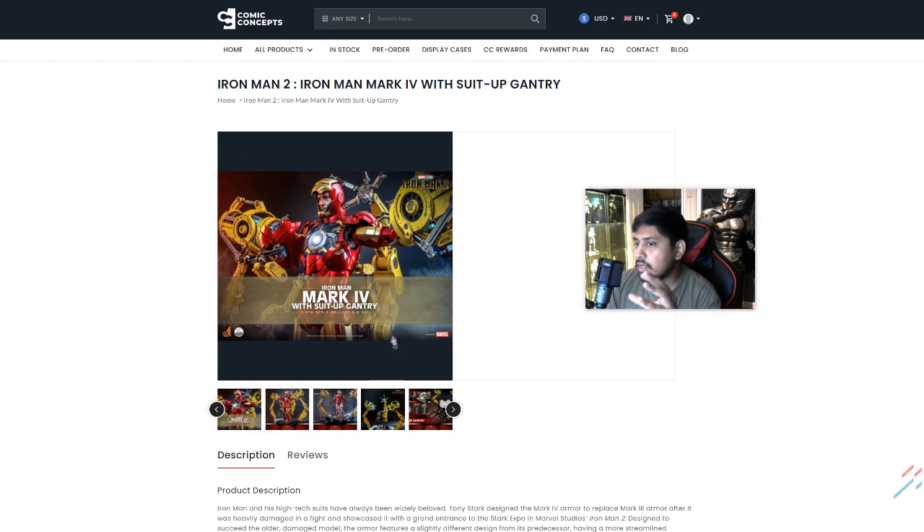I don't know where to go with this guy, because although it is something new, at the same time it's something old. We're used to seeing these type of big red Iron Mans and stuff like that. The suit-up gantry is pretty cool — that's a cool little thingamajig. You can buy it on its own, and you can buy the actual figure separate. Those prices you can go check out.